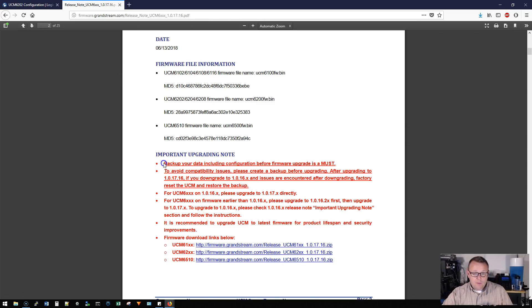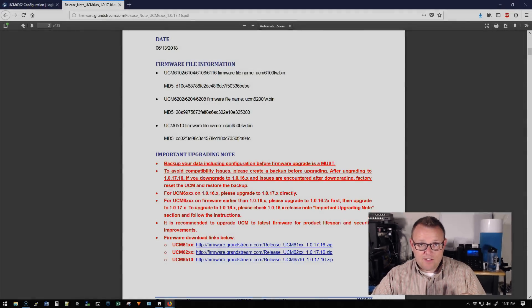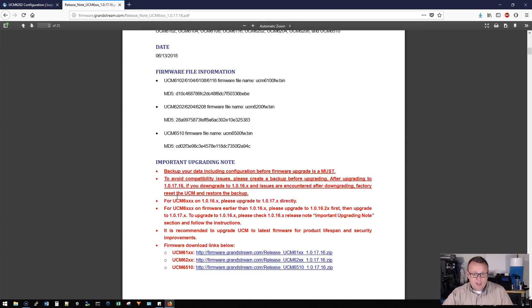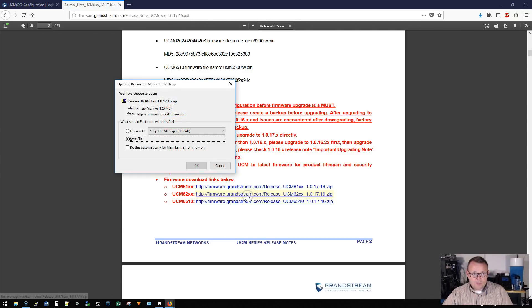As always, back up your data including configuration before the firmware upgrade. Back it up — you are upgrading the operating system of the UCM. Back up, back up, back up — that's your safety net. We're going to download this here in a minute; this is the 6200 series firmware.